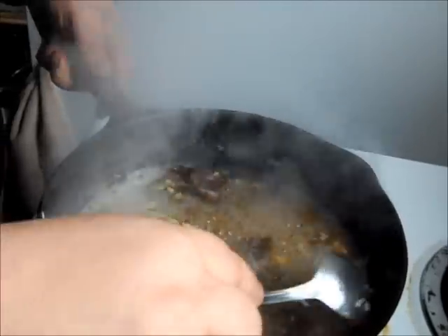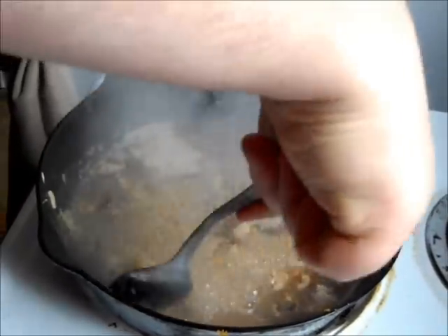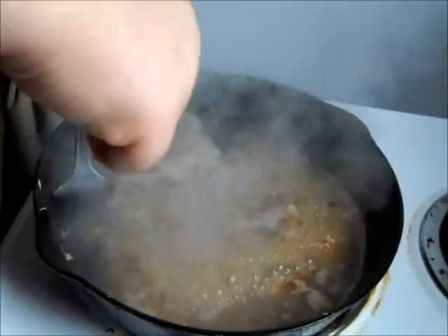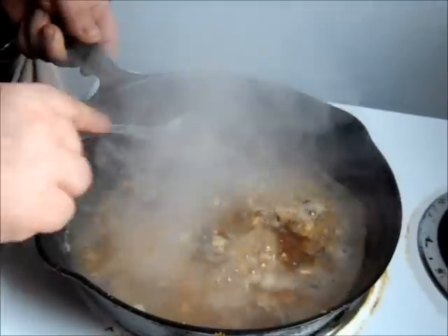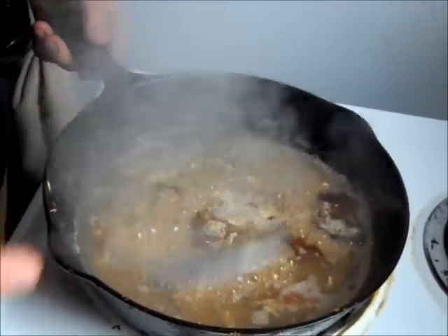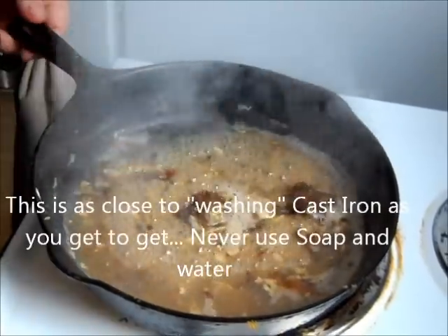Now I'm going to have people saying, oh my gosh, he's putting water in a cast iron pan, he's crazy. Nope. I'm just showing you the way that I've done it and the way that I've seen it done. My grandmother did it.